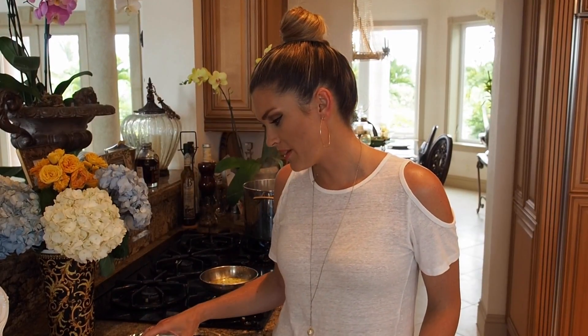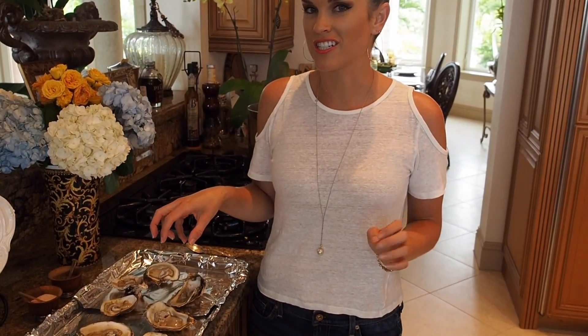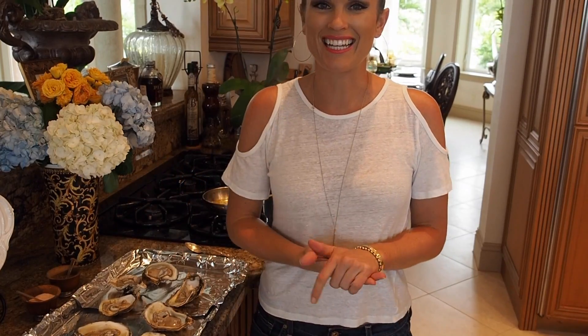Hey everyone and welcome to Everyday Gourmet with Blakely. Today I'm going to show you a really special appetizer. One thing that we love down here in Florida are oysters, and I'm going to show you my key lime baked oysters. They're so good, very easy — I'm gonna show you exactly how to do it.